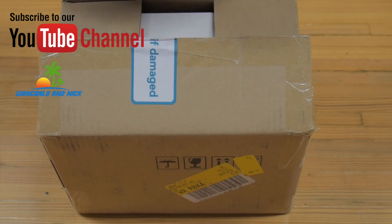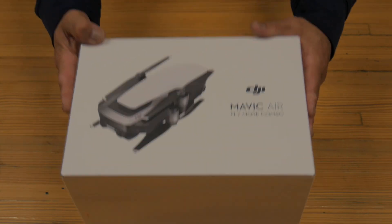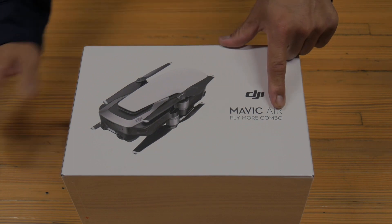As you probably know, it's the new product from DJI — it's our DJI Mavic Air. Flame red.